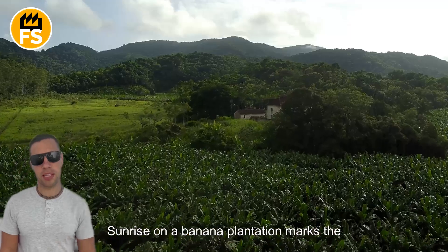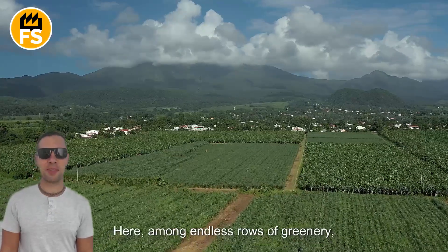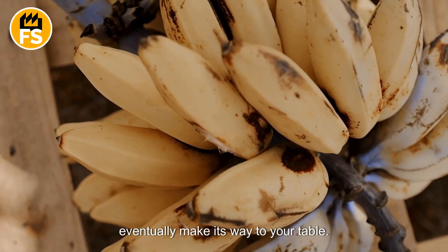Sunrise on a banana plantation marks the start of another hard-working day. Here, among endless rows of greenery, begins the story of every banana that will eventually make its way to your table.